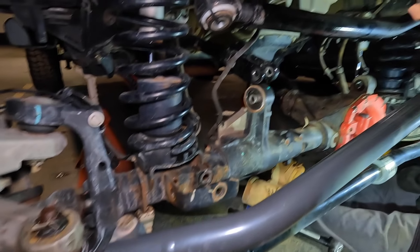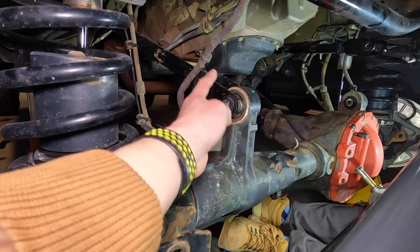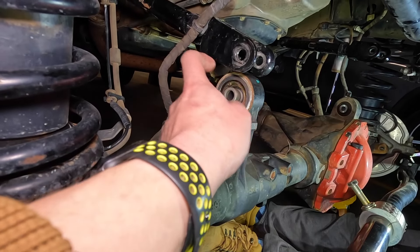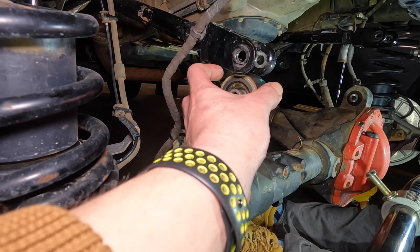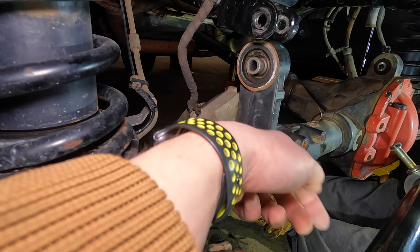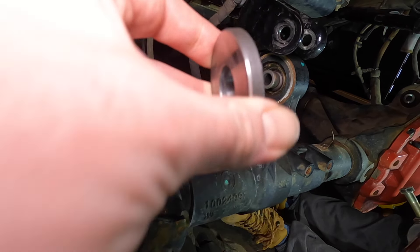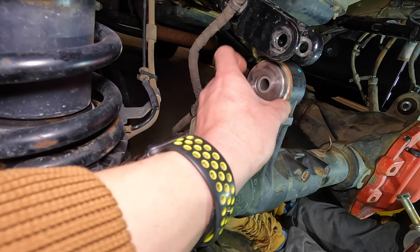The ball joint press definitely helped us there. Now we're moving on to the driver's side. We do need to wait to bolt these back up since the axle is still drooped. The reason it needed a few resets is that the Johnny joint, once it's vibrating, the pressure you're putting on the housing also pushes on the joint — once it tweaks to its limit you're pushing the joint down instead of seating it. So just reset it a couple of times if you're doing this job yourself and it should be good.